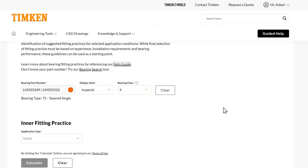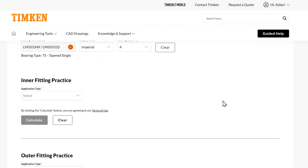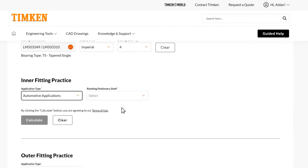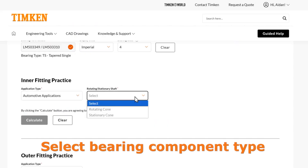So for this part number here, we have the LM503-349 paired with the cup LM503-310. First off, we get to choose our application type. For this example, I'm going to start with an automotive application. We are going to show you a few different options here, but let's start with a rotating cone.